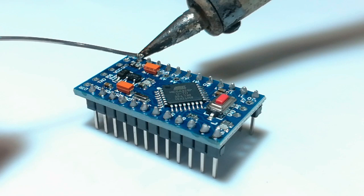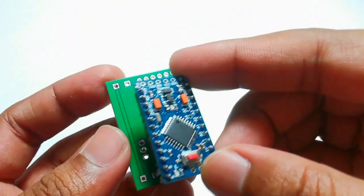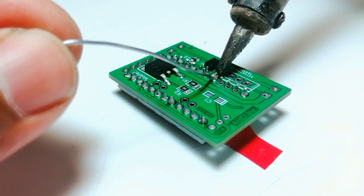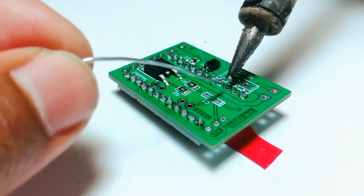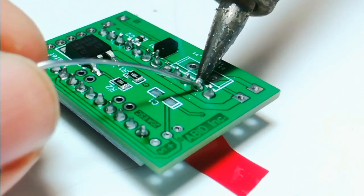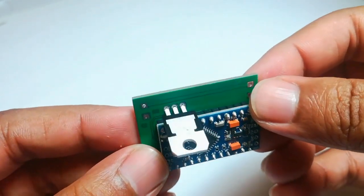The hardest part of this project is soldering. I soldered the pins on the Arduino Pro Mini, then I placed the Arduino Pro Mini on the PCB and soldered the pins. Later, I inserted the voltage regulator and soldered it.